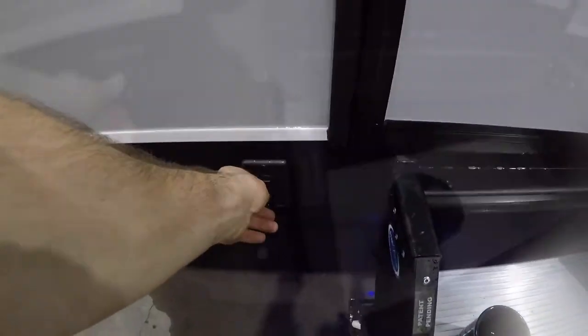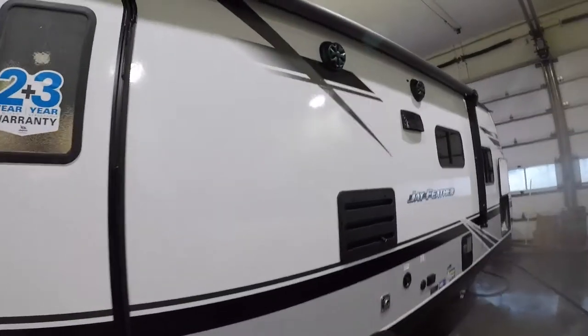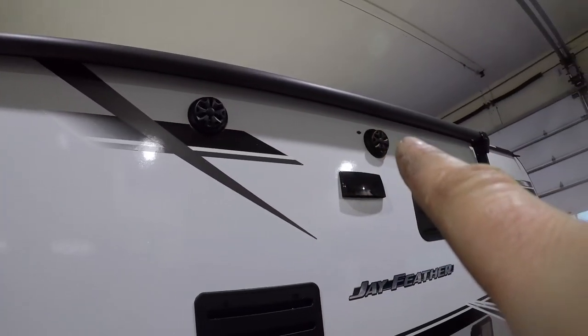Next thing we come to is your step light. There's a scroll-by switch there. And we'll notice your two under-awning speakers here and here.